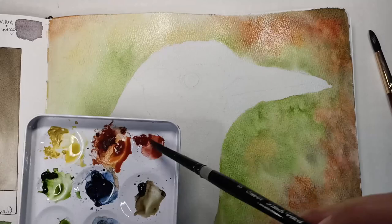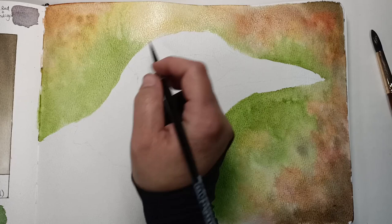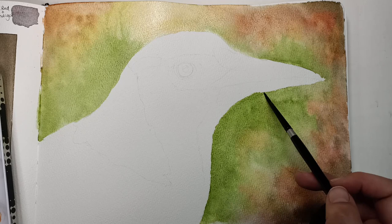I keep going over the colours to make them stronger and stronger and build up the layers. The paper is still really wet and it kept taking multiple layers, which was quite nice. I'm tidying up the edges here because it got a bit messy, just making it look a bit neater, and then adding a bit more colour.